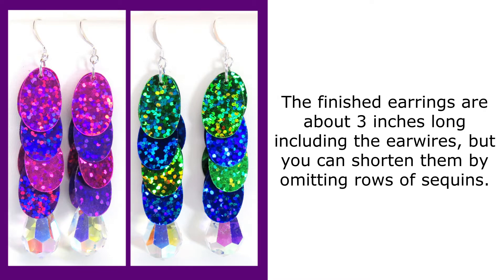The finished earrings are about three inches long including the ear wires, but you can shorten them by omitting rows of sequins.